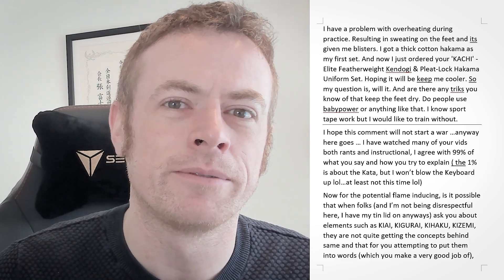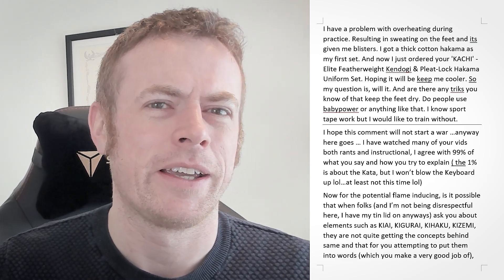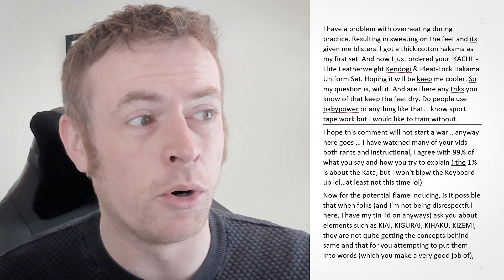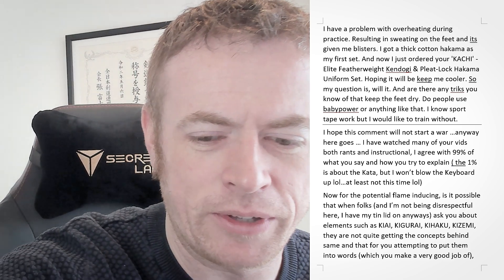But most importantly, if you like these videos and you'd like them to keep coming — all the other content we put out on the channel, we've got more coming soon. I've been telling you for weeks that I've got a Kata video in the works, and that is true. It is coming. And I've got more as well. So if you'd like to support that and you'd like it to keep coming, shop at kendostar.com.